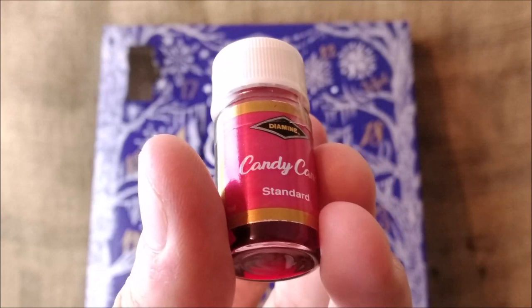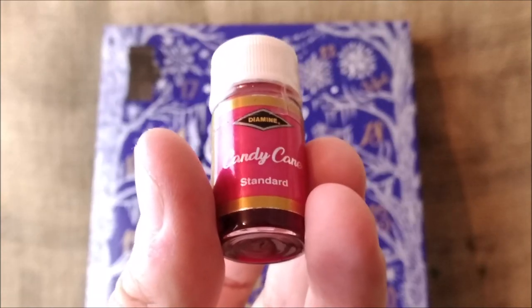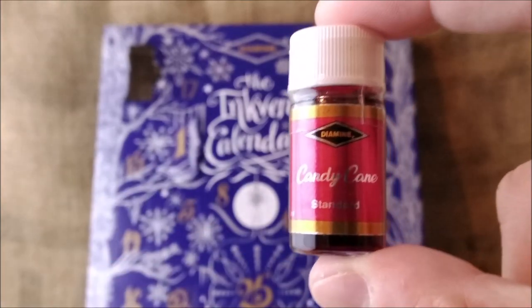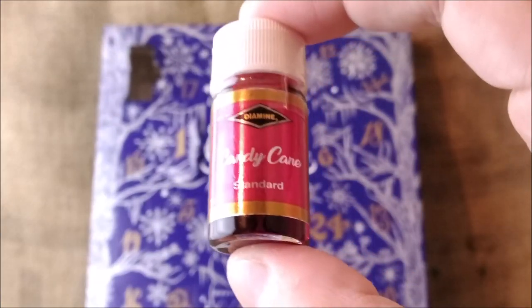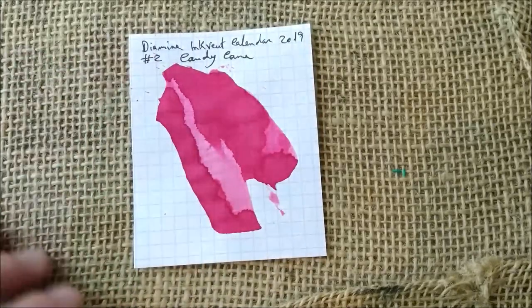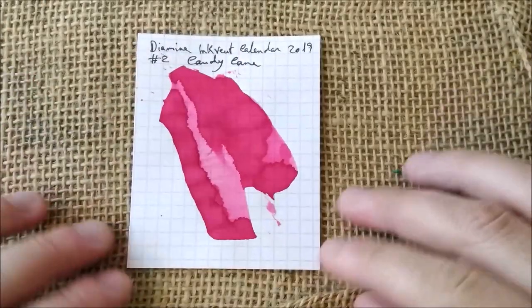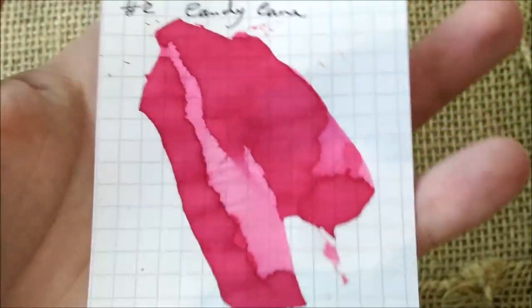It looks like a reddish pinkish ink. Now, as I did yesterday, I'm going to choose a pen to put this ink inside and then I will show you how it writes. I'll be right back. And I'm back to present you, live, the color of the candy cane. I would say this is a standard ink, so no shimmer and no sheen. I would say this is a red, a pinkish red, bright ink.